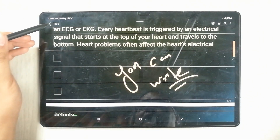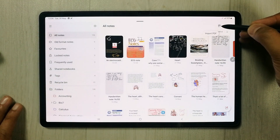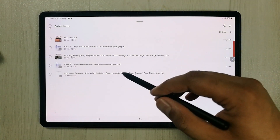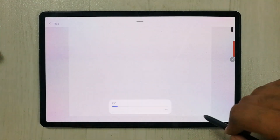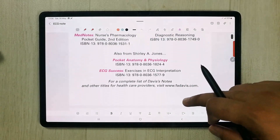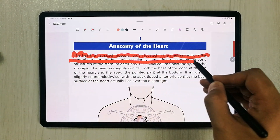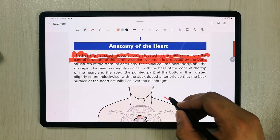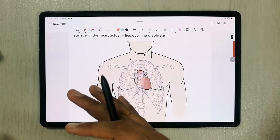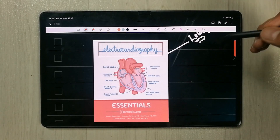You can also edit PDF files in Samsung Notes. Select the Import PDF option and it will show your PDF files saved on the tablet. Select a PDF file, press Done, and it opens inside Samsung Notes. Here you can use all your tools — for example, the highlighter on text. You can write on it, erase it, select images from the PDF, and put them into other notes. You can fully annotate your PDF files.